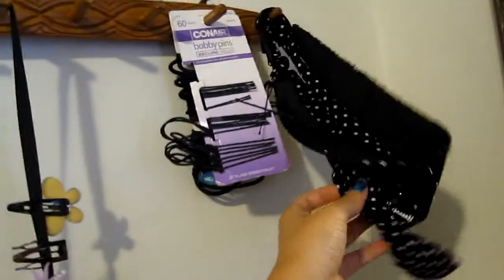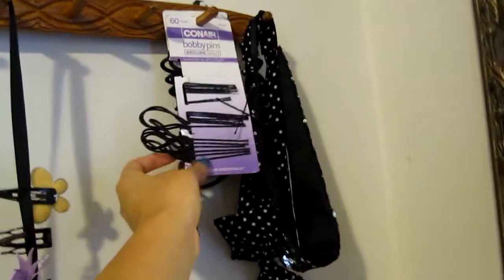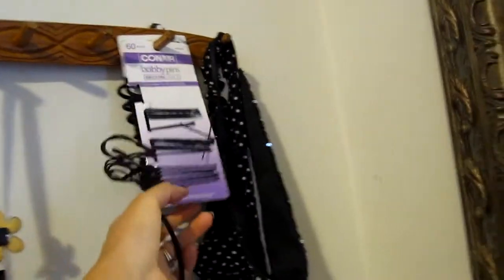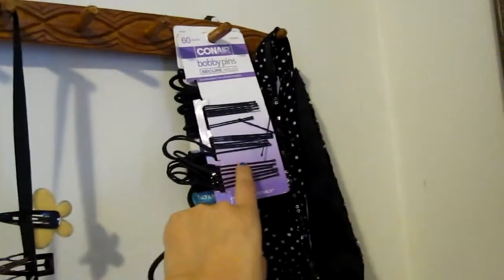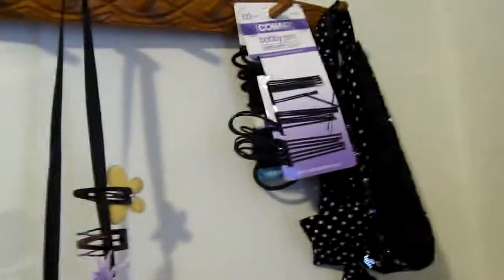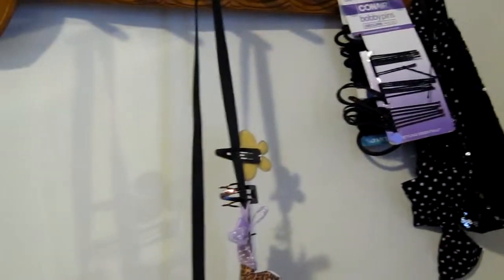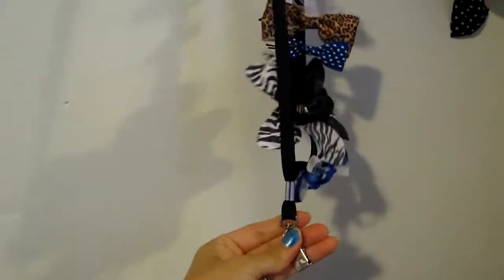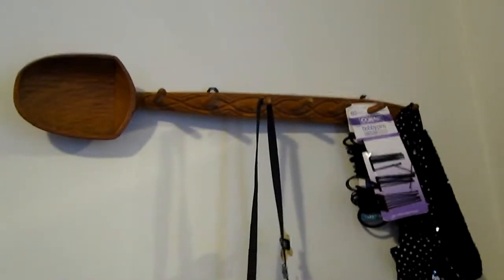So here are my headbands. I have more, but this is just a quick video. And then I just put my pins here — I never throw this away just because if I do, then all my pins are going to be all over the floor, in the sofa, in the car. You girls know what I'm talking about. So here's the necklace piece that I was telling you about, and I'm hanging it here on this wooden spoon that I was about to give away to Goodwill.